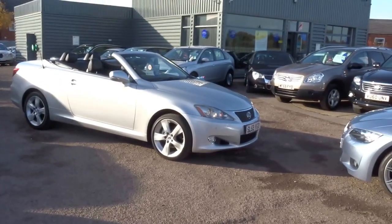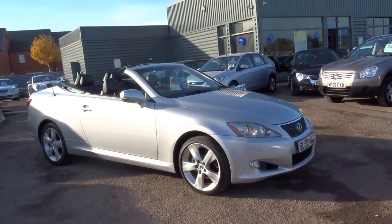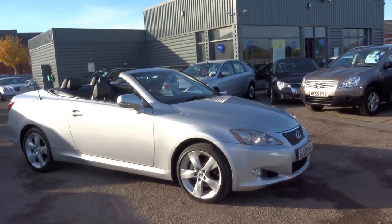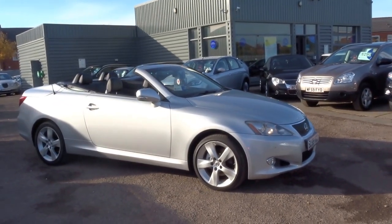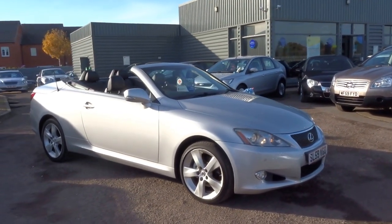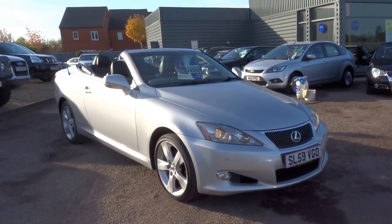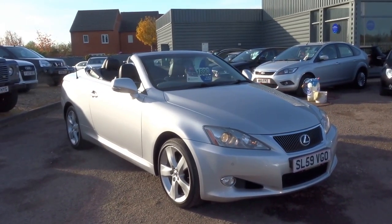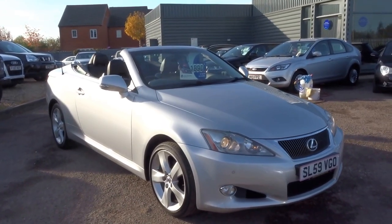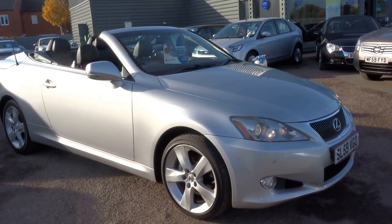Good afternoon. Welcome to Country Car. My name is George. I'm just going to show you around this beautiful Lexus IS 250 C — the C standing for convertible, as you can tell this is the convertible version of the popular Lexus IS. Finished in this beautiful liquid silver color, I'm going to show you around the overall condition of the vehicle specification and highlight some of the key features in this short video.